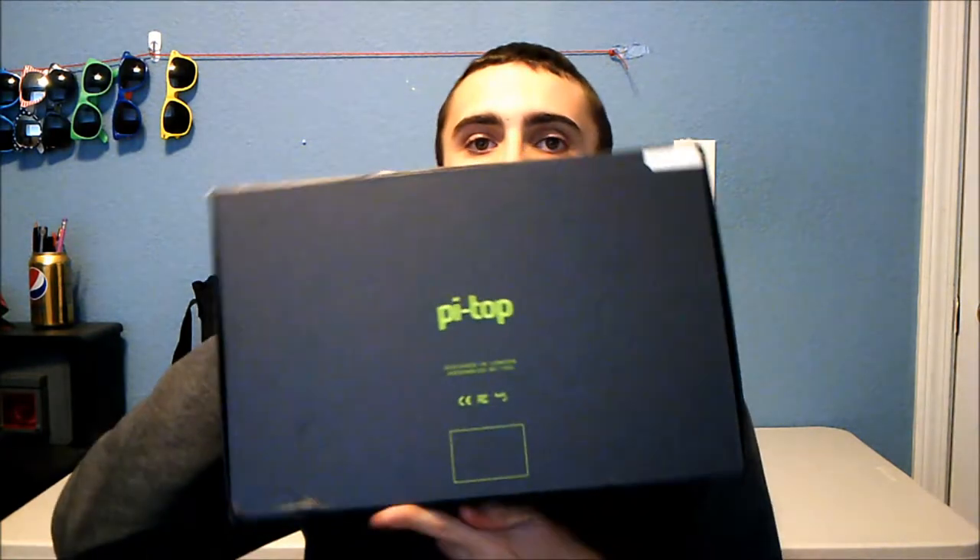It's a very nicely designed box. This is an older version — they released it about two years ago as an Indiegogo campaign that raised a fair bit of money. It's one of the best crowdfunding projects I've seen; they haven't really gone off the edge like most crowdfunding projects do. The box says 'Learn, Play, Create' and 'Designed in London, Made by You.'